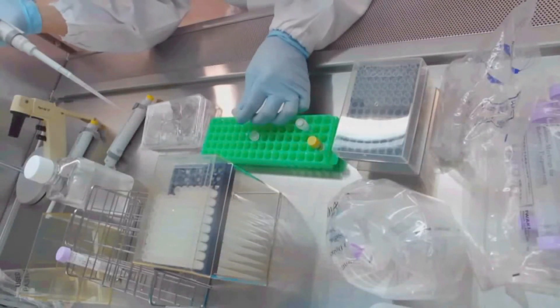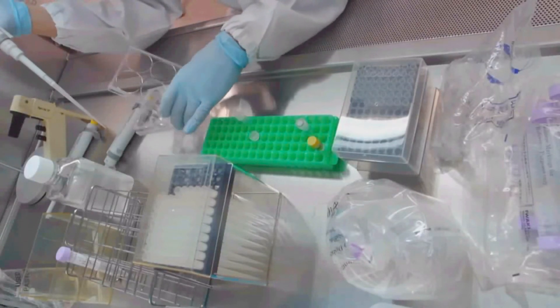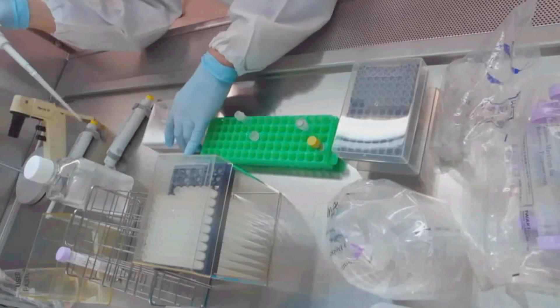Then, PBS in the well is replaced with 1.5 mL of StemFit medium supplemented with Y27632.